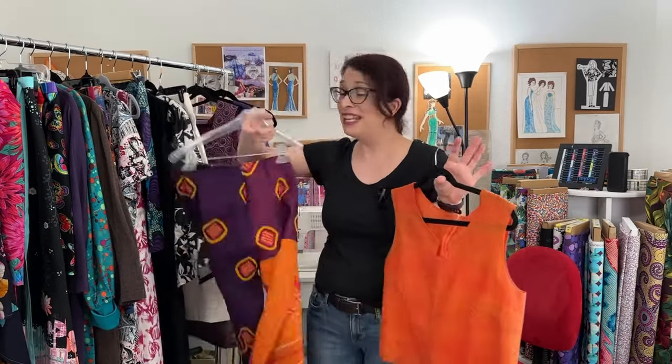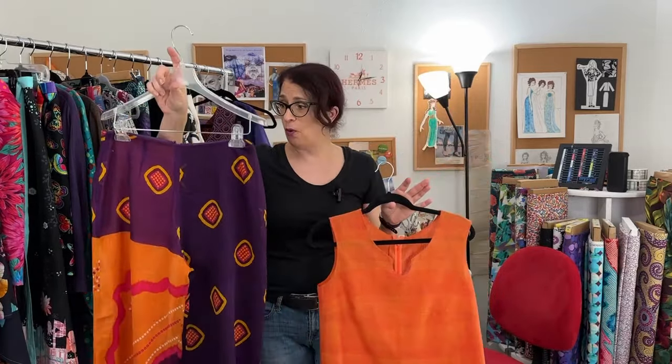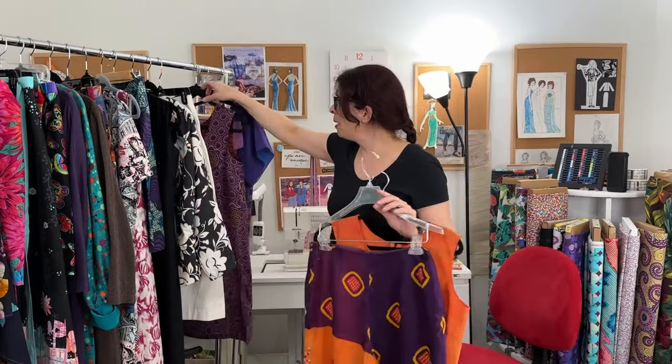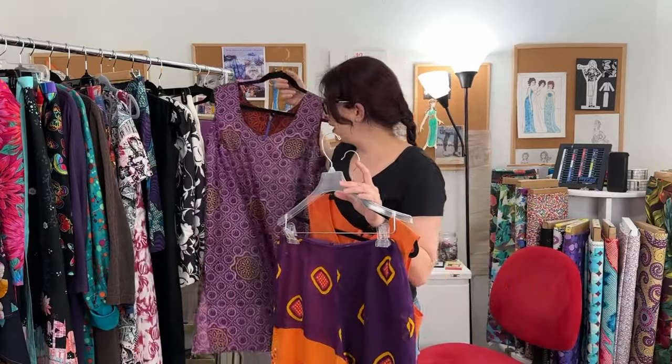I designed a mini collection inspired by an exhibit I saw in London called Colors of the Indus — it was textiles from the Indus region of Pakistan. I thought it would be really cool to use some saris that I had. I went to India when I was in high school — we lived overseas, so it wasn't that far — and I bought this sari just because I liked it. And then my mom bought this sari for me when she was in London because she thought it was pretty, so I used saris as the fabric for my collection.